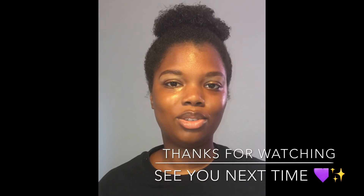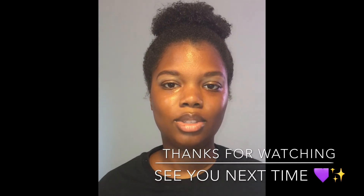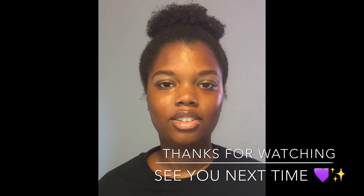I hope you guys enjoyed watching this tutorial. If so, give it a thumbs up, subscribe, and I'll see you guys in my next video.